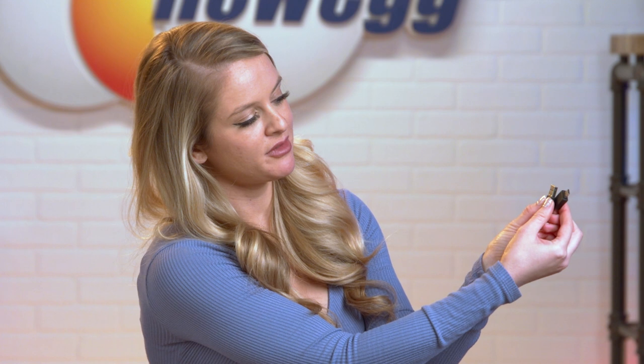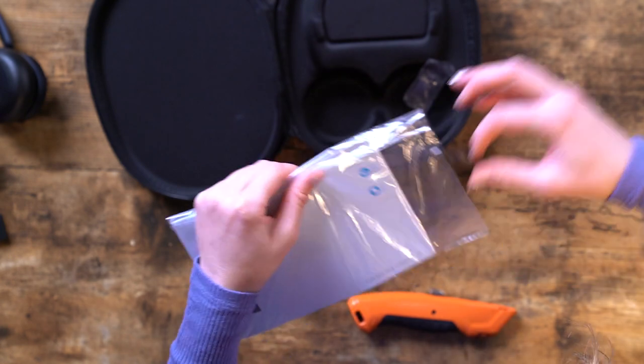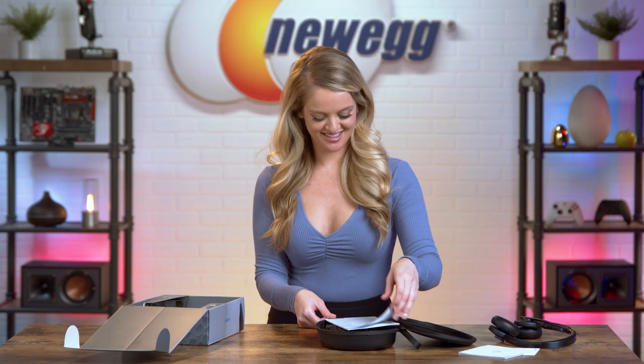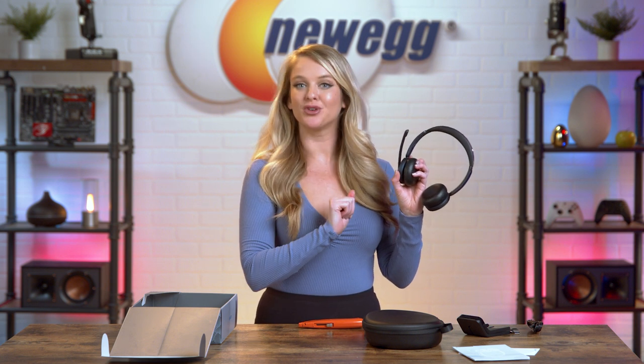Here we have the USB to USB-C cord, and then here we have adapters. This is a little card to encourage you to spread the word about the Anchor Power Conference H700 Bluetooth headset. Here's your warning guide. Here we have the Power Conference Quick Start Guide. Now, this is the charging dock. Let's clear off the table so we can talk all about the Anchor Power Conference H700 Bluetooth headset and how it might be able to improve your workday.